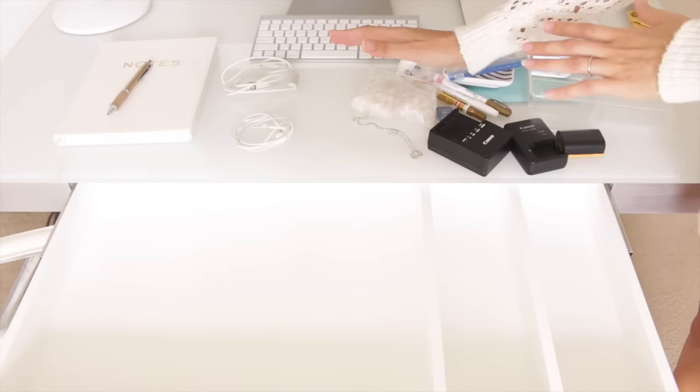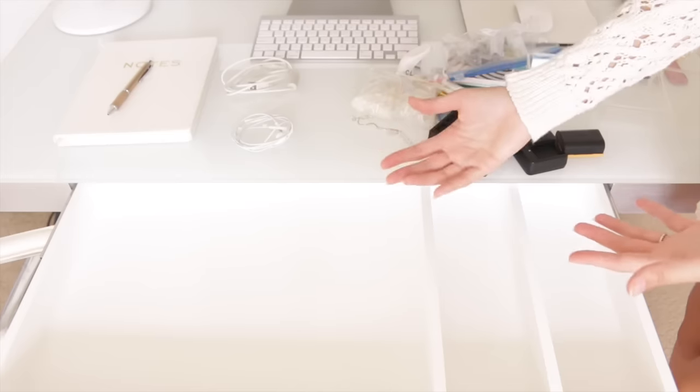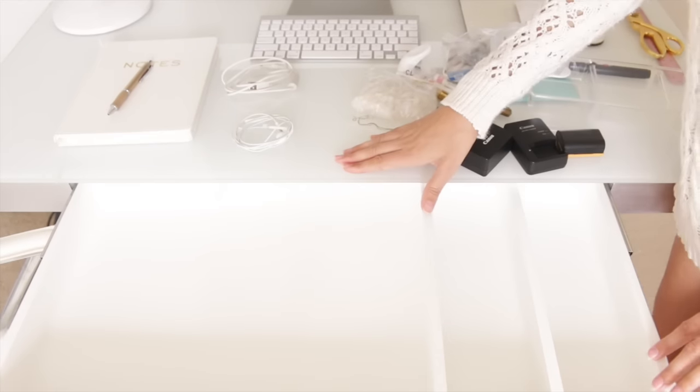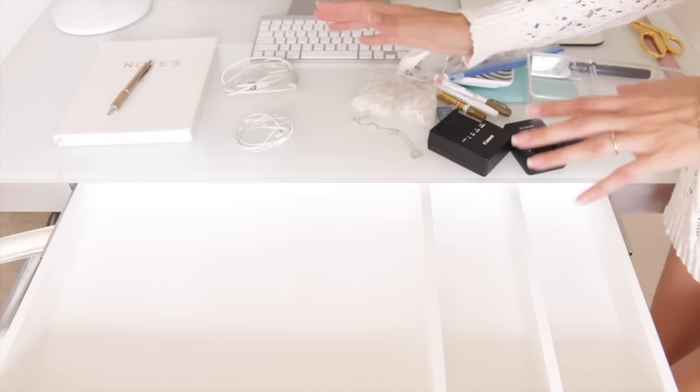Once everything's cleared out and the drawer has been wiped down, you can put back only the essentials — whatever you need for your job and to focus. Not things that just look cute. This will look different for everyone, but I'll put back the items that are essential to my everyday work habits.